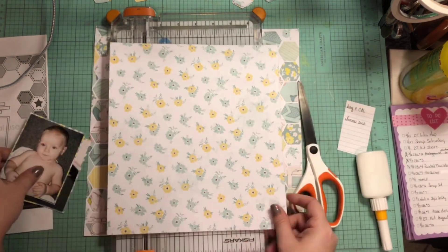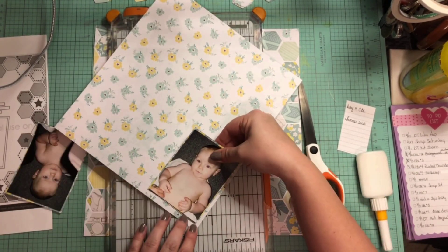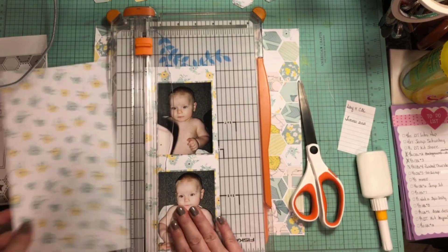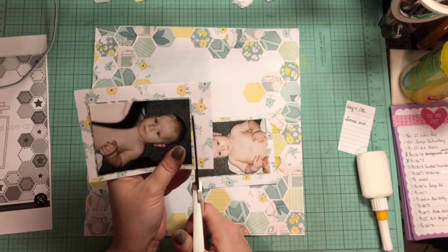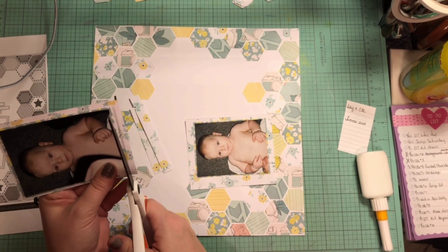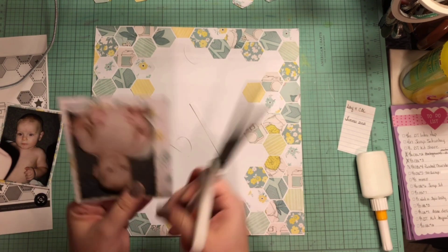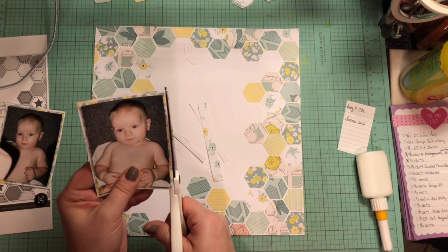I do want to remind you that this is a two-for today. There are two hops that I am playing along with — my normal Thursday Punched Out to Die For with my wonderful punched out friends. I will have all their links listed down below in the description, along with all the ladies and channels that are playing along with Christie's Beautiful Life 30 Days of Sketches. When you get done watching my video, please jump on over to all their videos and see how they used this sketch or what punches and dies they decided to use. I'm always ever so inspired by these women.